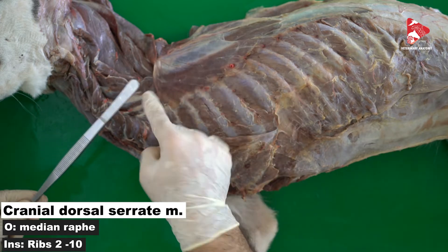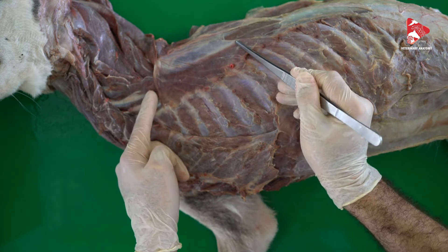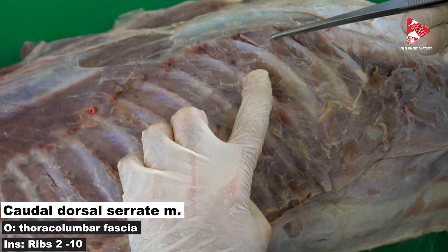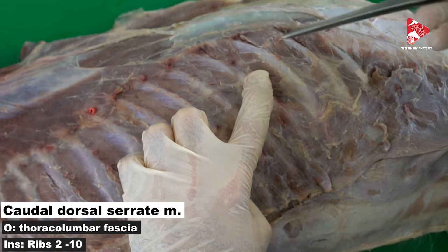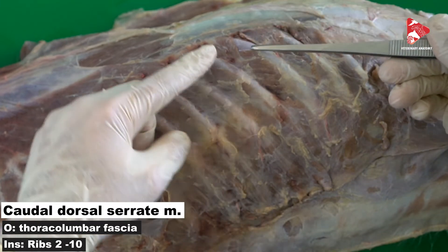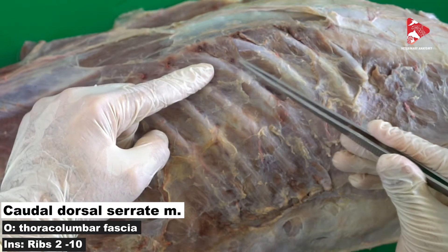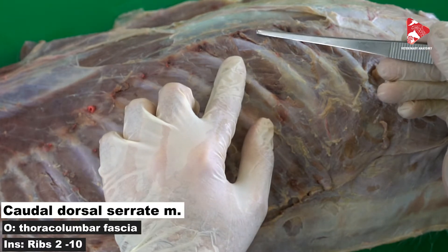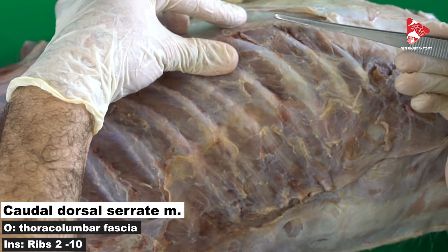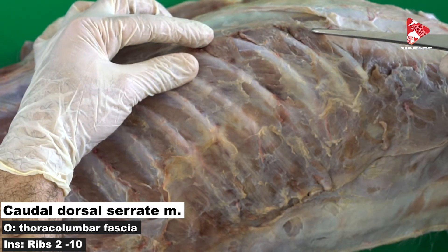Contraction of the cranial dorsal serratus muscle moves the ribs away from the body, increasing the volume of the thorax cavity and helping with inspiration — so this is also one of the inspiratory muscles. Since we talked about the cranial part, there is also a caudal part. Going caudally, you can find three pennules of muscles called the caudal part of the dorsal serratus muscle. This muscle originates from the thoracolumbar fascia and inserts to the caudal surface of the ribs. Contracting this muscle moves the ribs toward the body, decreasing the volume inside the thorax cavity — so these are expiratory muscles.